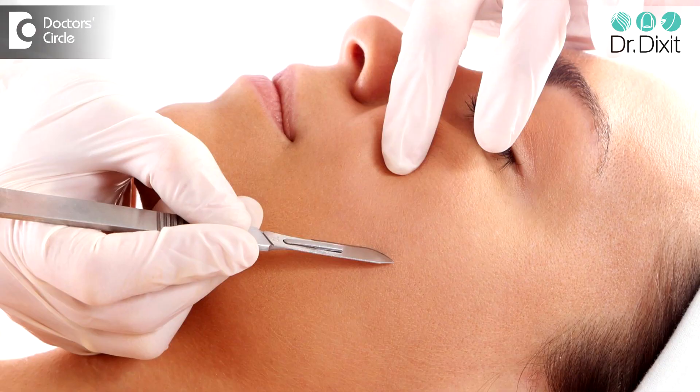Dermaplaning is a procedure where we use a very sharp blade to smoothen out and remove the dead layers of the skin and the hair. This tries to achieve a very smooth and flawless looking skin, especially prior to an important event where you have to wear a lot of makeup — essentially you are exfoliating your skin using this blade.